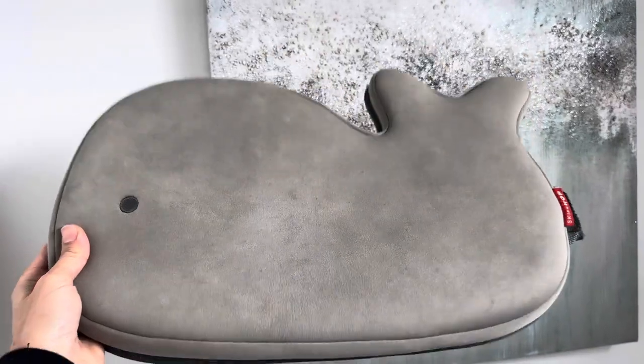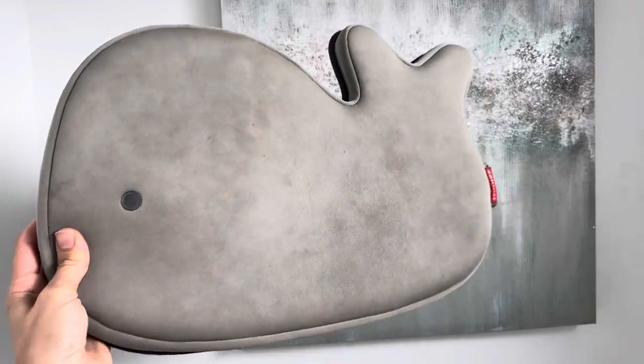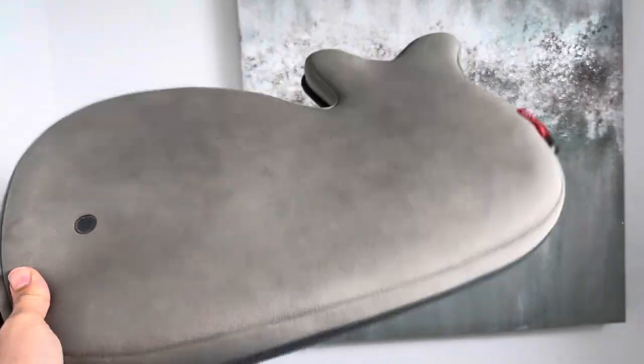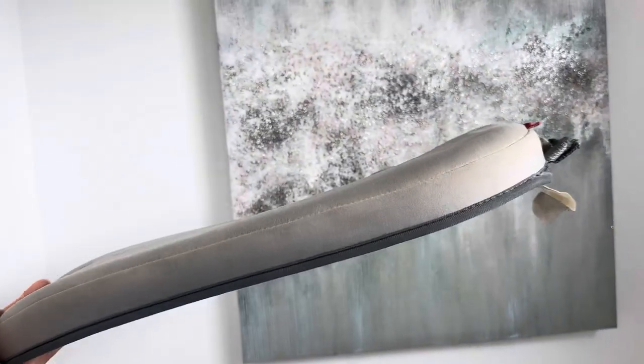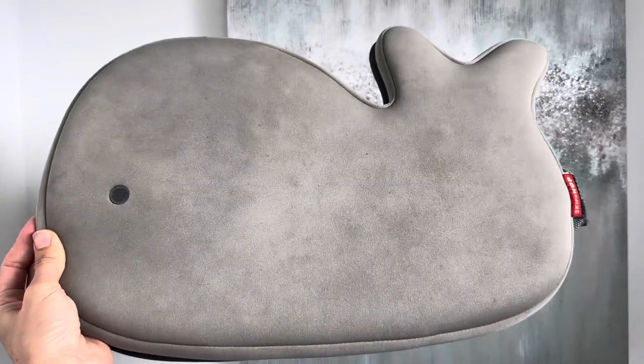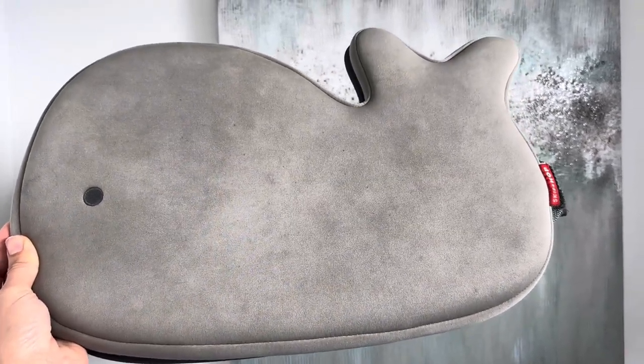If you're looking for a good bath mat kneeler that will last you years, I highly recommend this. This has lasted us for so long. You can see it's got a little discoloration, but it has held up perfectly. It has a non-slip bottom, and when you're giving your baby and your toddler a bath, it is so crucial that you protect your knees.